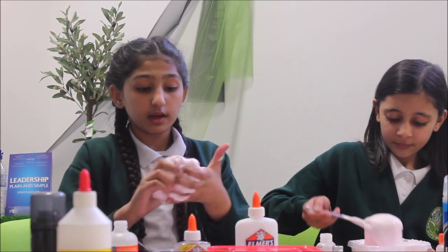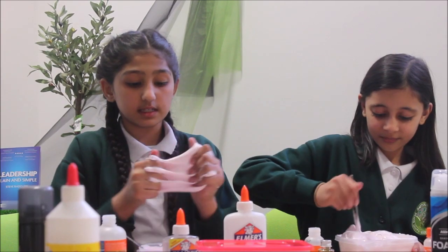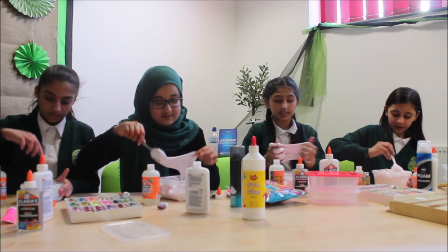If you want to, you can go in with your hands, but first make sure to put a bit of activator on your hand so it doesn't stick too much. You can tell that it's starting to form when it doesn't feel very sticky like glue anymore.